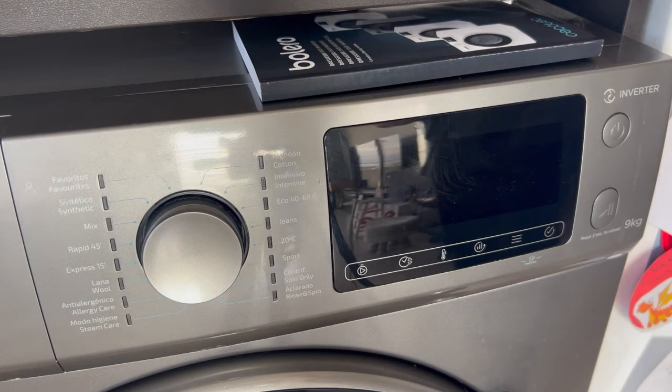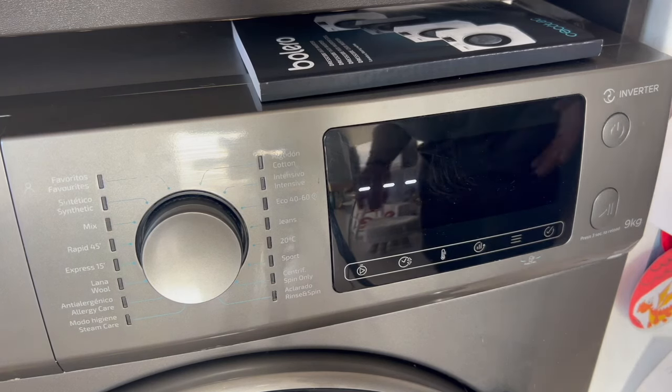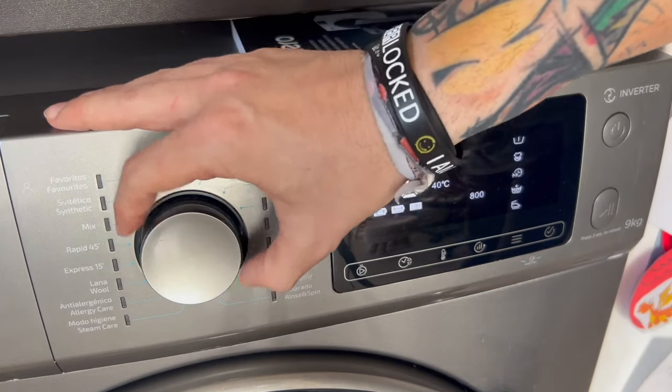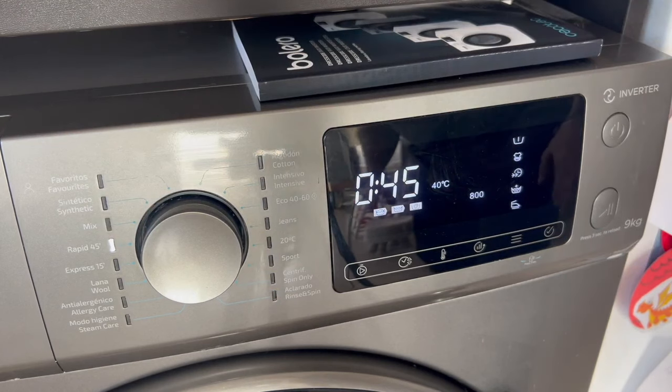Once everything is set up, the first thing we have to do is turn on the washing machine with the power button. The next thing we have to do is select the mode we are going to use. In this case, I'm going to give the example of the Rapid 45, meaning we want a 45-minute quick wash. So we set the mode.